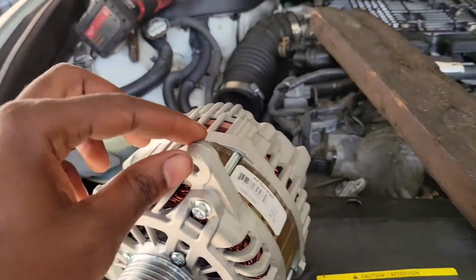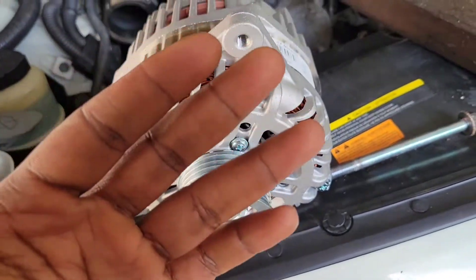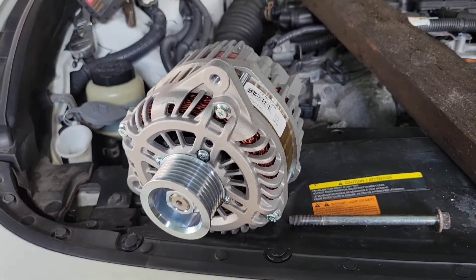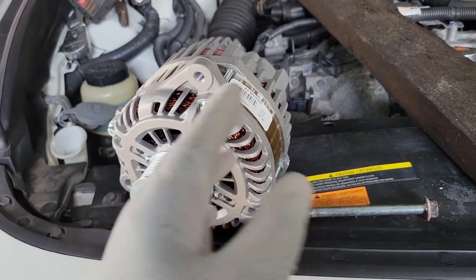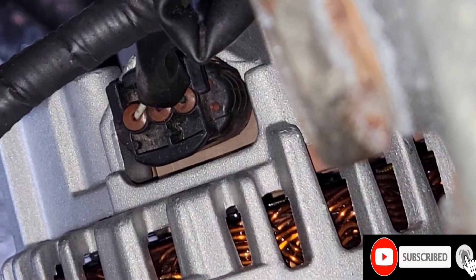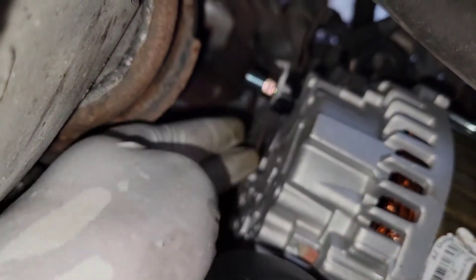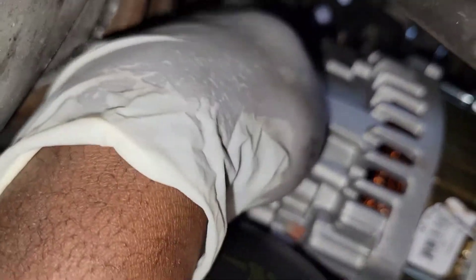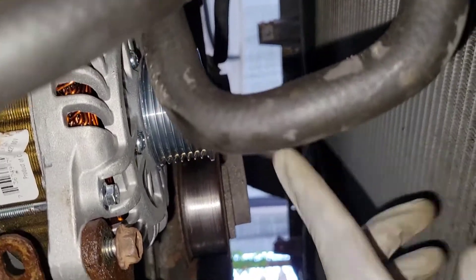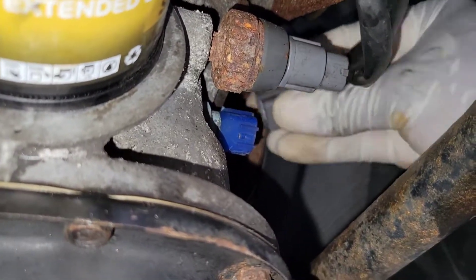Got the new alternator. Now it's time to install this the same way we took it out. I'm going to go under, put it up, put the bolts tight. Before you install it, put them next to each other and see if it matches. Before you put it up, make sure you put your connector on there — put that on first, then try to put it up, put the bolts on there. Once you tighten your 12 up here and your two 8s, put this cover on here.